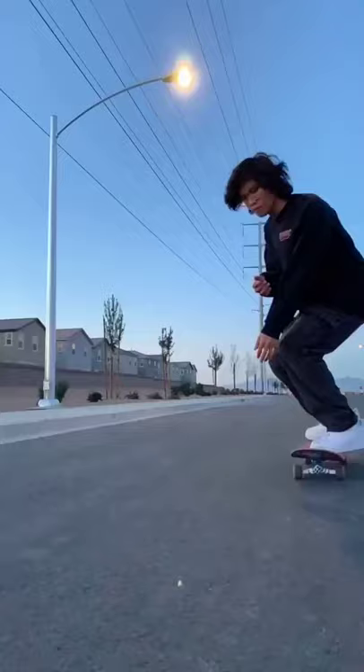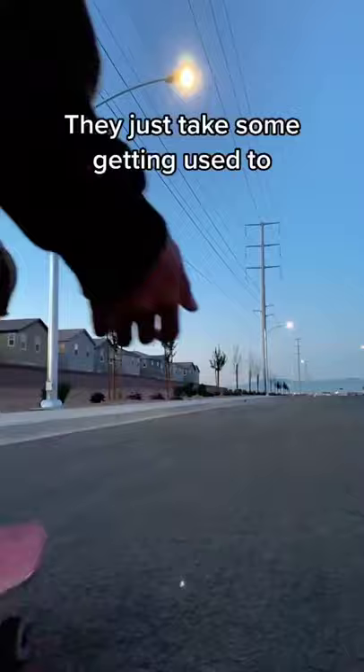But they protect my feet pretty well and they don't skate too bad. It just takes some getting used to. Overall I give these a 7 out of 10.